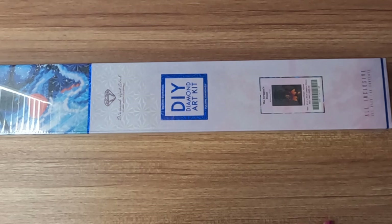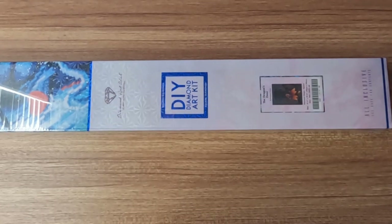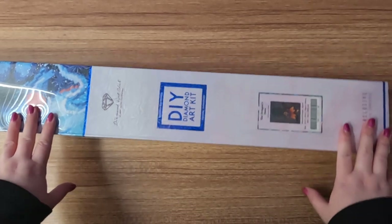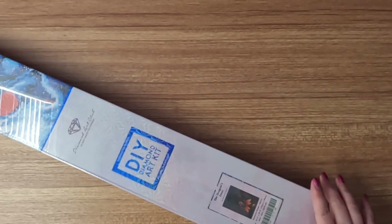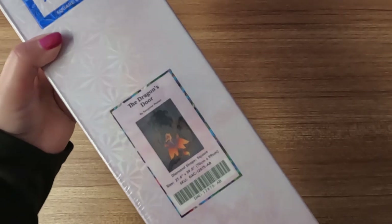Hey guys, welcome to the Stealthy Crafter. I'm Jessica and today we have an unboxing for you guys. Today's unboxing is called The Dragon's Door by Raven Phelan from Diamond Art Club. It is a square diamond painting and it is 70 by 99 centimeters. So it's a big one guys.